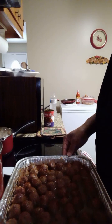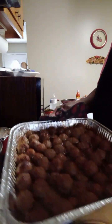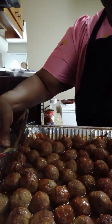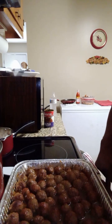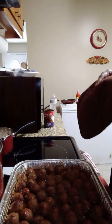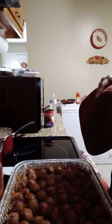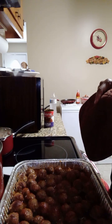Alright y'all, here are the meatballs — just pulled them out of the oven and this is what they're looking like. So I'm getting ready to start on my chicken. I'm going to do some hot wings and I'm going to fry some chicken, so y'all stay tuned.